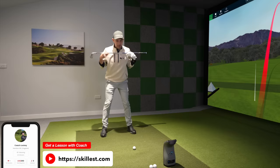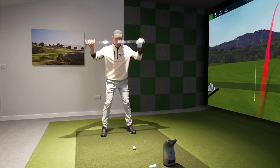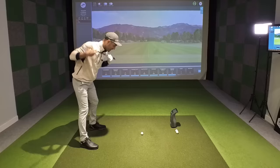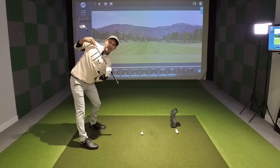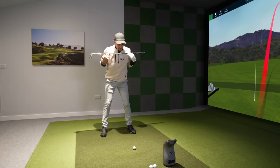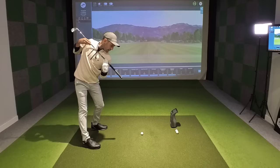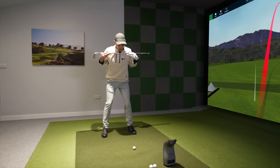Common golf swing mistake number one is trying to get these shoulders pointing at the ball on the backswing. If you grab a club and put it across your shoulder line — on the backs of your shoulders or across your chest, high up and level with your shoulders — and try to point that club towards the golf ball, that is some serious shoulder turn and tilt. The top players in the world just aren't trying to point their shoulders towards the golf ball in the backswing. With a seven iron, I'm pointing that club somewhere towards those golf balls and the launch monitor — nowhere near as much tilt as I see some in my lessons trying to get.